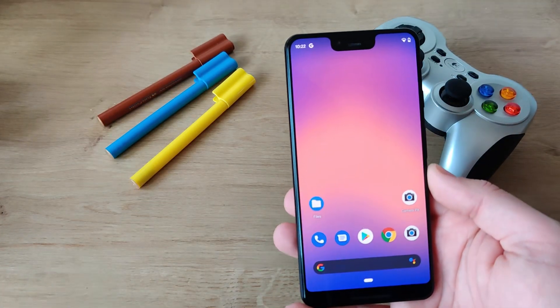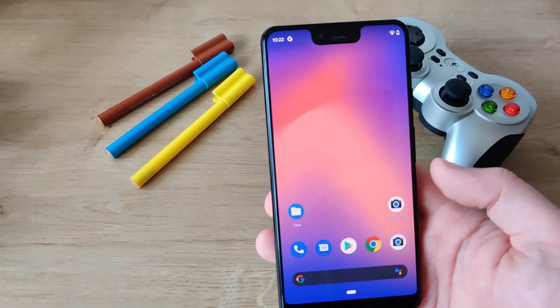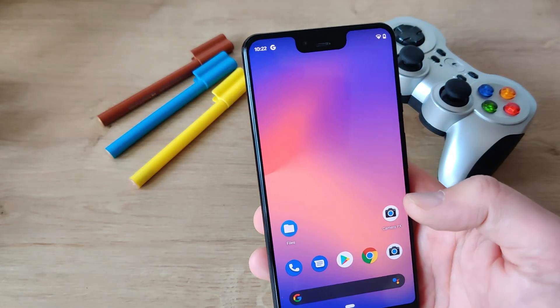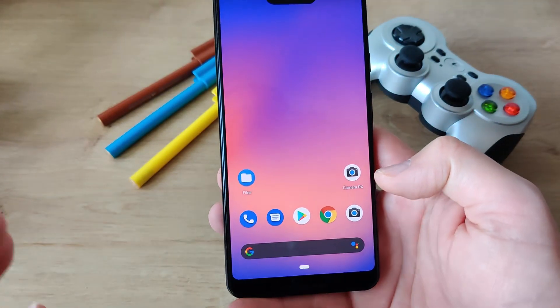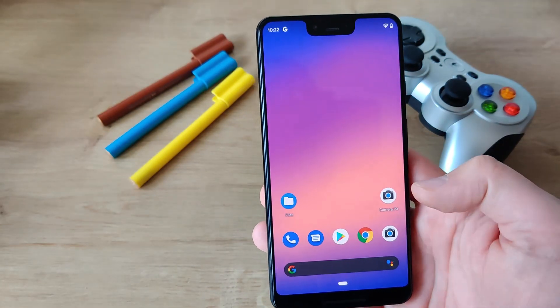I still have the Pixel 3 XL and I did shoot a lot of nice videos with this device. If you want to see if the Pixel 3 XL is still working in 2020, just click on the right side. And if you want to see an epic battle comparison between the original Google stock camera vs the modded camera PX from Systark, also check the video on the right side.